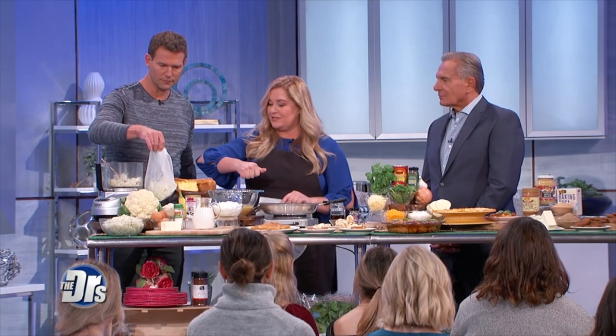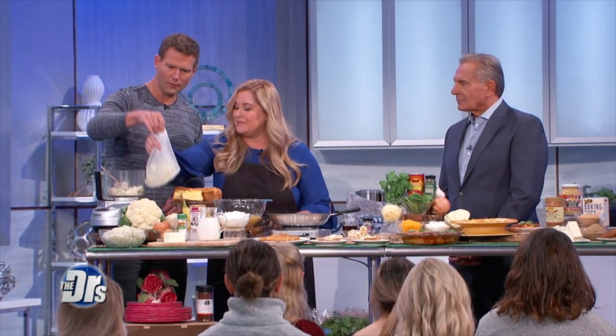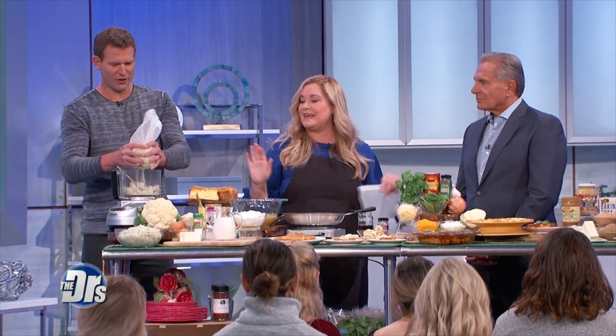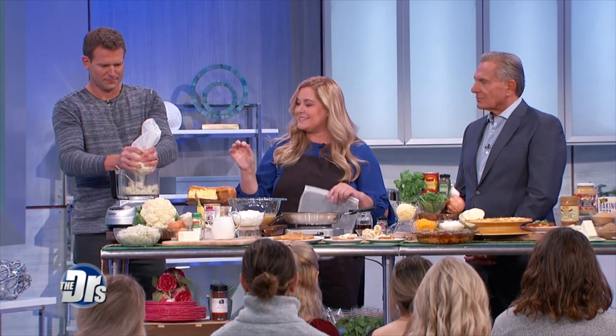You pick it up and strain it — you're going to get your exercise for the day. You get all the water out. That's the key tip. If you don't drain it, that's the smelly part.